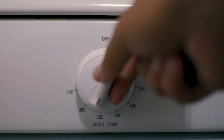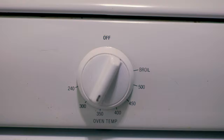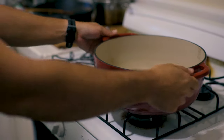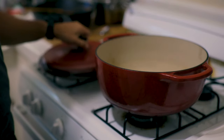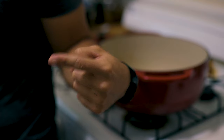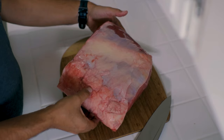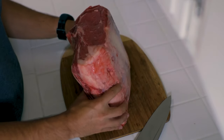First thing we're going to do is turn the oven to 350 degrees Fahrenheit. My oven tends to run a little hot because the knob isn't the original one, but I know that's about 350 degrees because I've tested it. Next, we need to have our dutch oven ready to go — set that up somewhere you can easily access it.